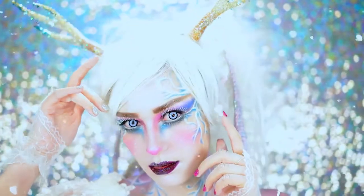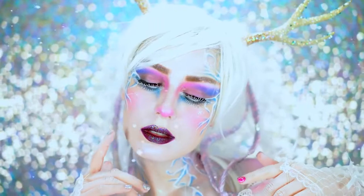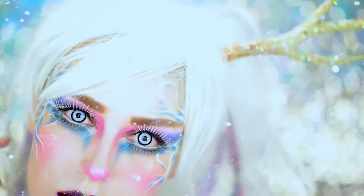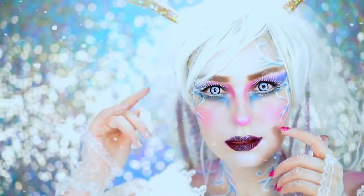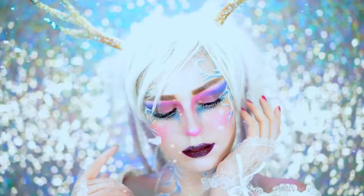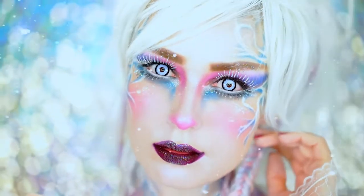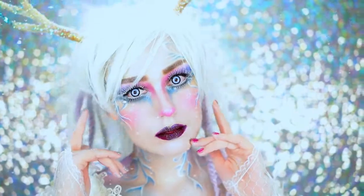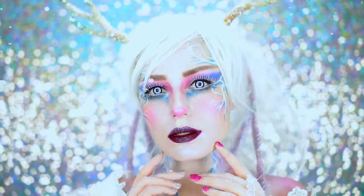Hey beauties, welcome back! Today I'm going to show you how to create this snow elk Halloween makeup look. I absolutely love this — it's super magical, glittery, icy, and perfect for Halloween. If you love fantasy looks, be sure to like this video, smash that subscribe button, comment below what you think, and keep watching to see how to get this look!